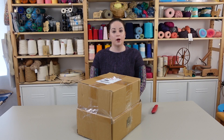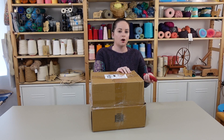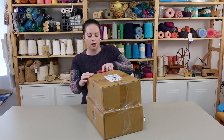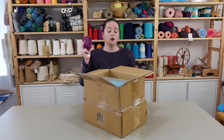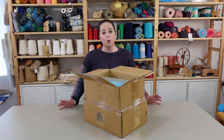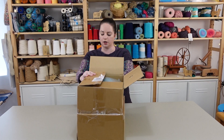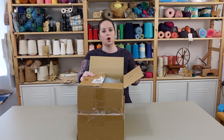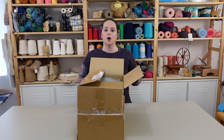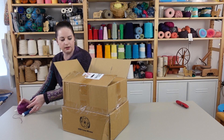I was able to back the cone winder project and I finally received my reward in the mail, so I'm going to unbox it today. One of the reasons I wanted an electric cone winder is that there aren't even manual cone winders really available on the market. There are ball winders which wind yarn into cakes, and bobbin winders for weavers, but there's not really a cone winder accessible to consumers. A cone is actually much easier to use than either a cake or a bobbin in certain instances, so I was really excited to back this project.